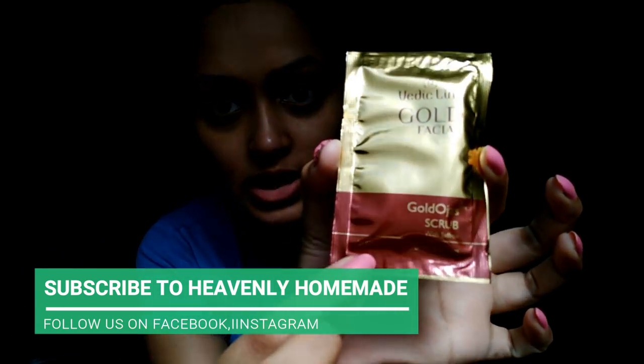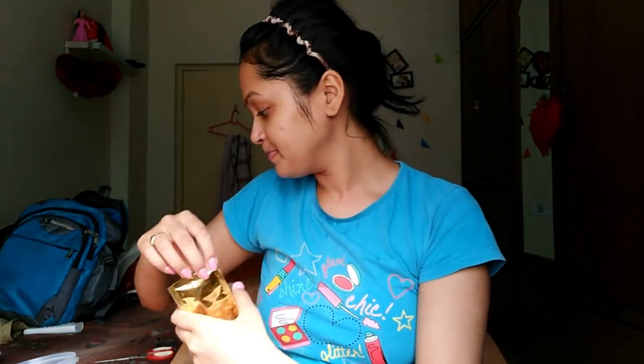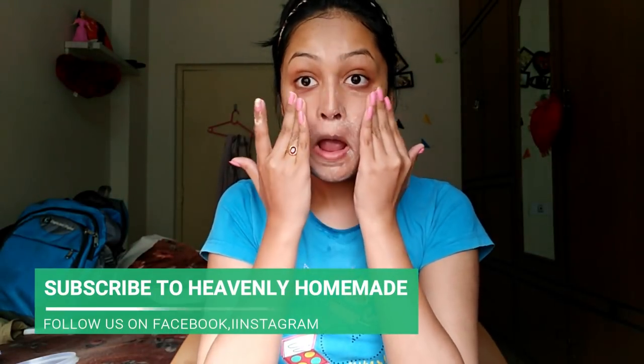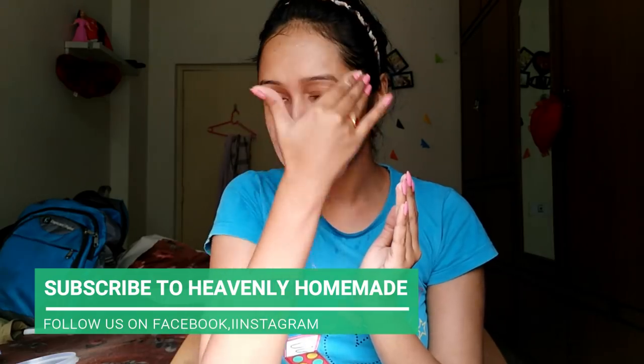Second step is a scrub. We are going to scrub the two hands and scrub it. When it is dry,